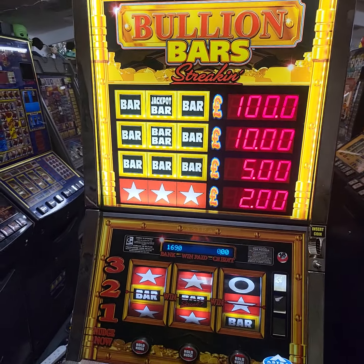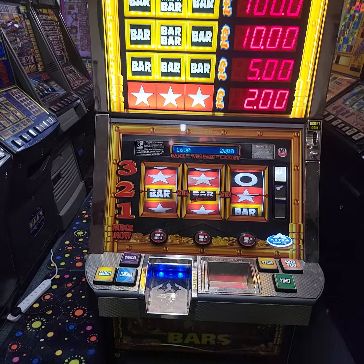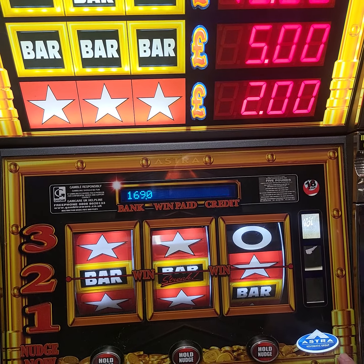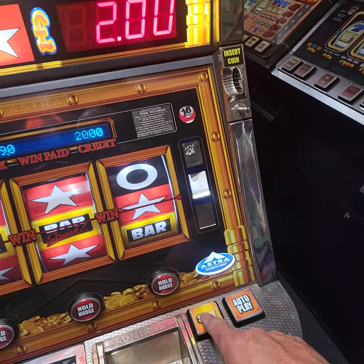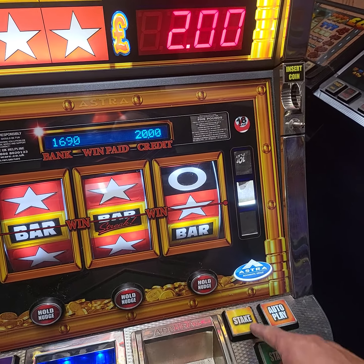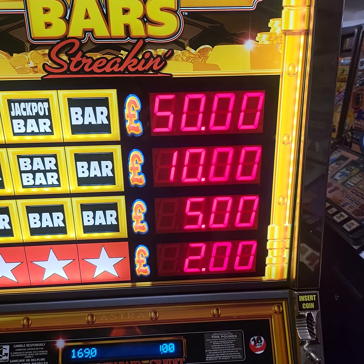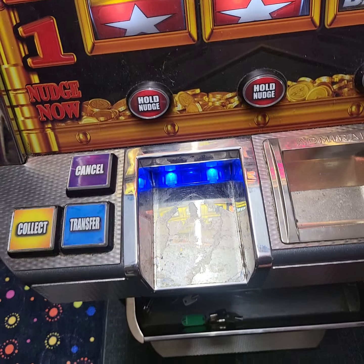Hi everyone, this is the Bullion Bars. I'm just going through it in a moment. It's on multi-stake: 30p, 50p, and a pound. When I got it, it was stuck on 50p because the button was there but the switch was missing. I don't know why someone took the switch off. Anyway, it's on 50p, so I put it back. 30p a go, then 50p, then a pound.